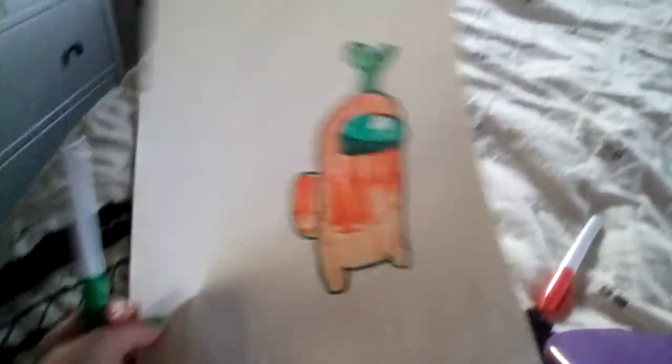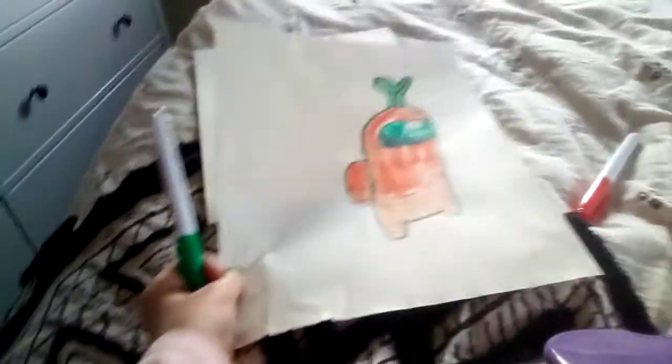It's like you have a carrot Among Us player — it's so cute. Now you can cut this out. I'll show you in the next video. So I'll show you how to draw the hats in the next video. I'm also gonna show you how to draw the imposter with their tongue out in the next video.